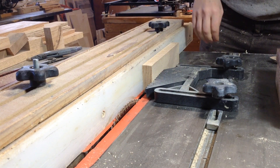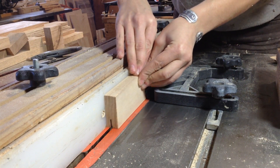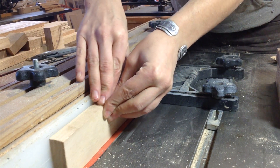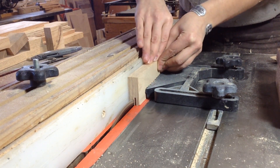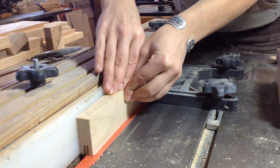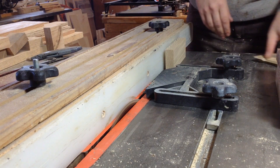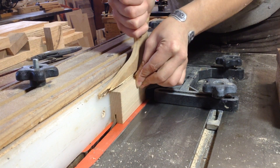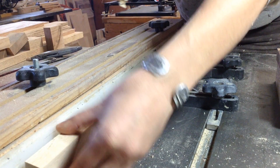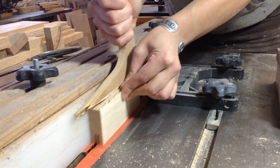The groove is going to be contingent on the thickness of your insert. In my case, I'm using quarter-inch oak ply, which is actually about a quarter inch. You can see I marked that quarter-inch based off the center, and then I'm just going to run a groove, flip the board, and run a groove down all of my pieces. It will leave a little bit of a flange in the middle, and I'll remove that on the table saw as well. This is going to be the groove in the center.